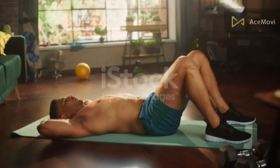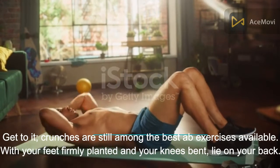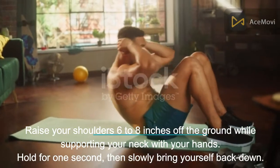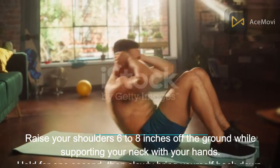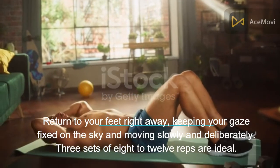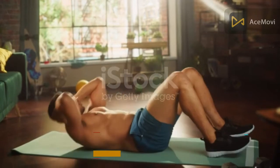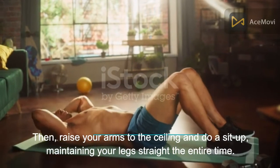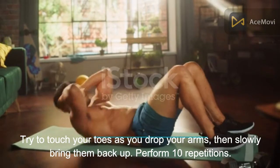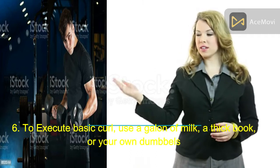Fifth, do crunches to build your abs and core. Crunches are still among the best ab exercises available. With your feet firmly planted and your knees bent, lie on your back. Raise your shoulders six to eight inches off the ground while supporting your neck with your hands. Hold for one second, then slowly bring yourself back down. Three sets of eight to twelve reps are ideal. You can also do sit-ups: lie on your back with your legs fully extended, raise your arms to the ceiling, and sit up while keeping your legs straight, trying to touch your toes. Perform 10 repetitions.